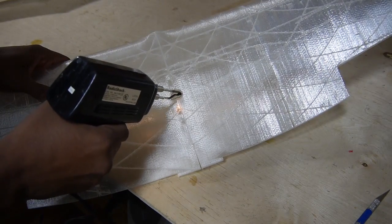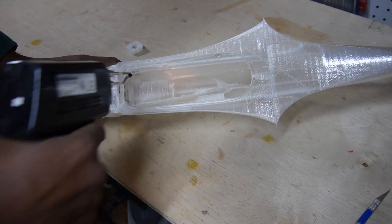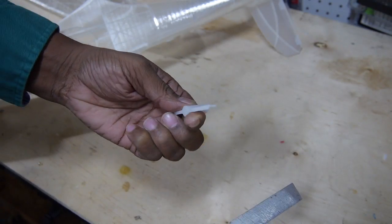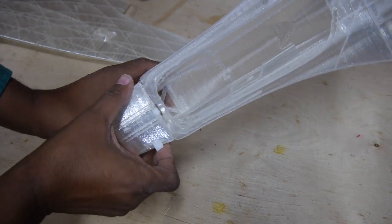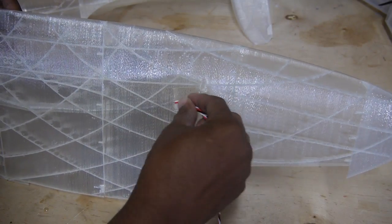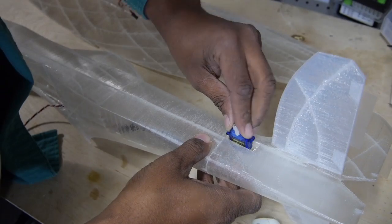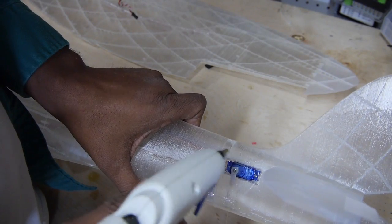Use a soldering iron or glue gun to open up the servo lead slots in the wings and bottom fuselage opening. Slide in the wing lock, aileron servo lead extensions, and finally the servos, which I simply hot glued into place.